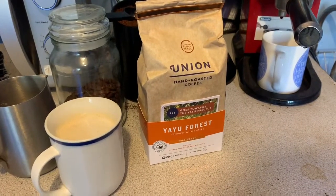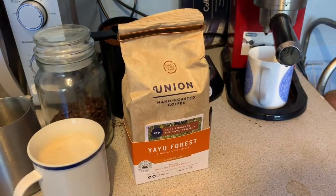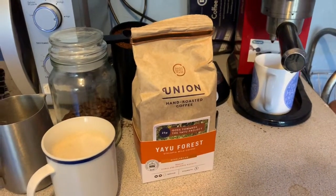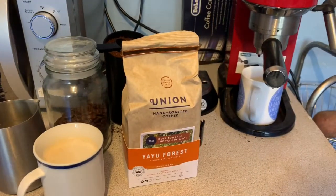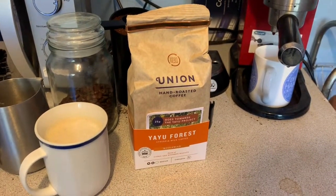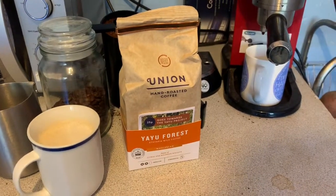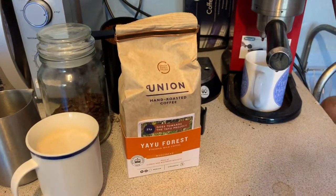There are a few brands in the supermarkets now that aren't bad — that can hold their own against the beans you'll pick up in a coffee shop or on the market. I think Union is one of them, though you are erring on the safe side.